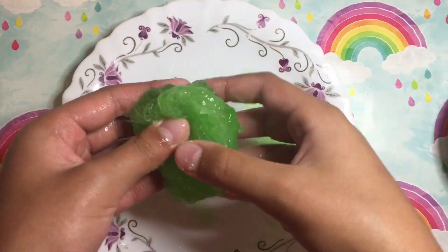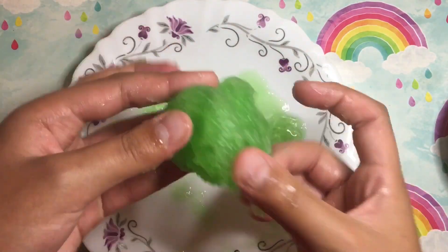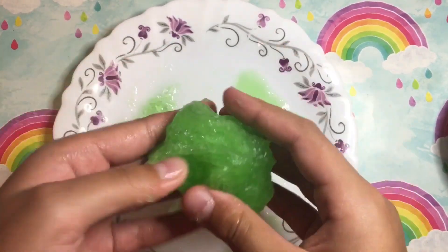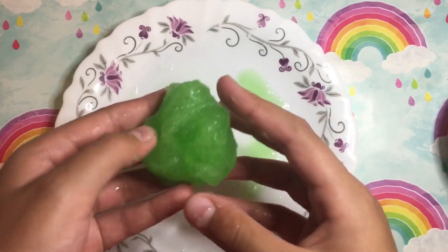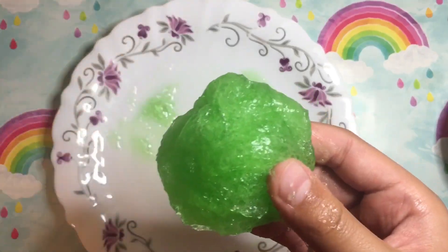You need to knead the mixture until it becomes playable and not sticky. As you can see, the slime mixture has become more slimy and less sticky. If your slime is still sticky after a little bit of kneading, you may need to knead it a little bit more until it reaches just the right consistency.